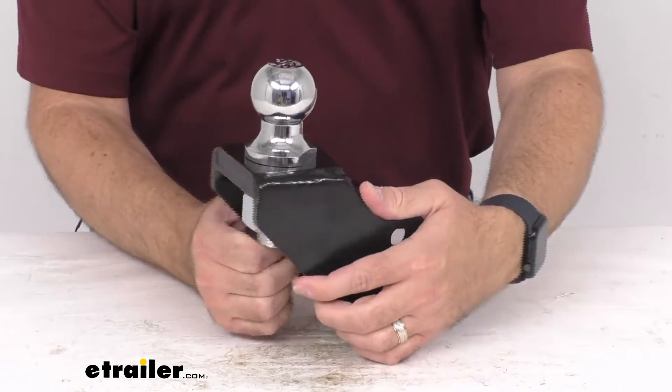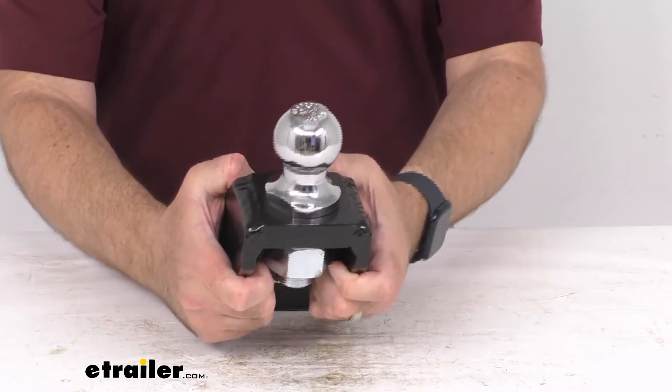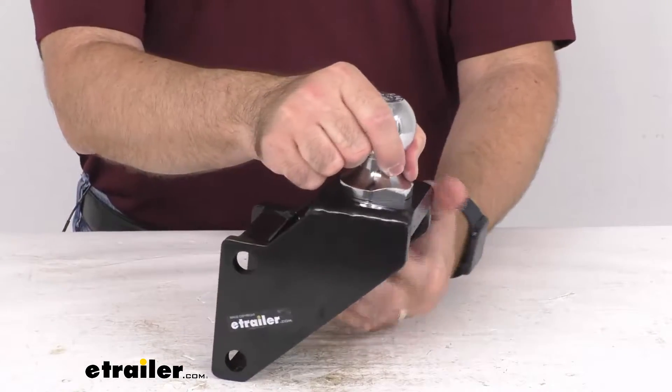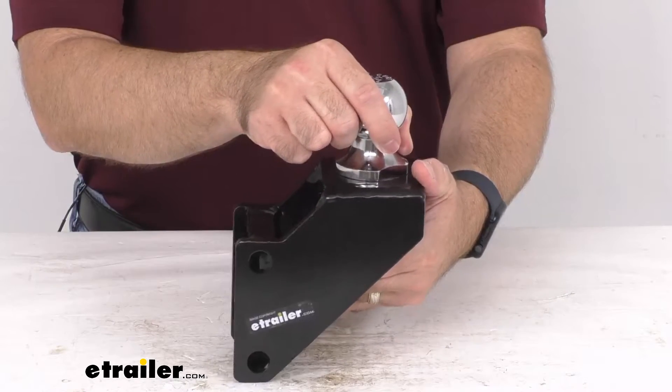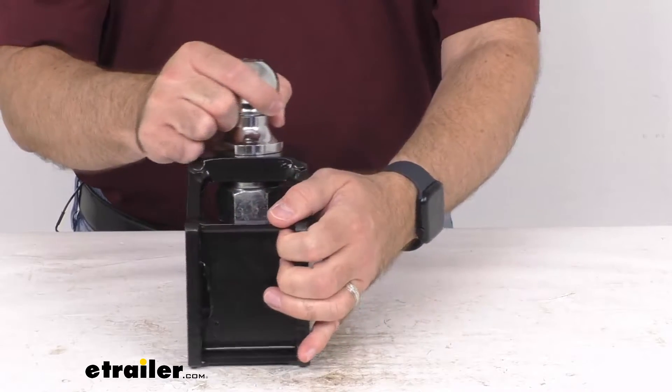Hi everybody, Andy here with eTrailer.com and today we're going to take a look at this Shocker raised ball attachment for Shocker bumper hitches with a 2 inch ball. This raised ball attachment with the 2 inch hitch ball is going to adjust up to 2 inches of rise and 1 inch of drop.